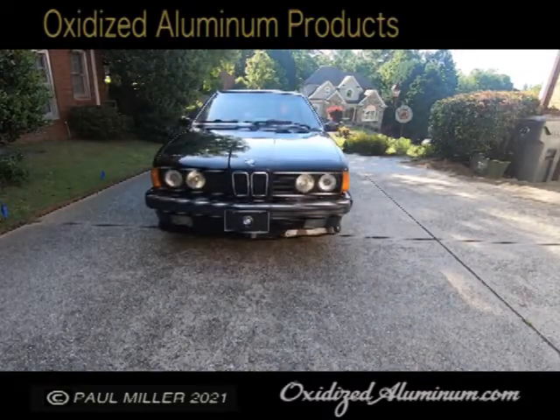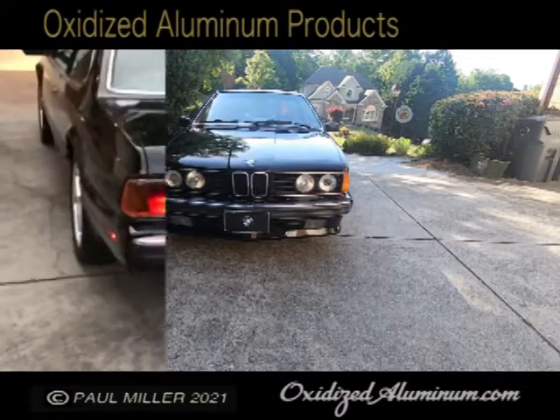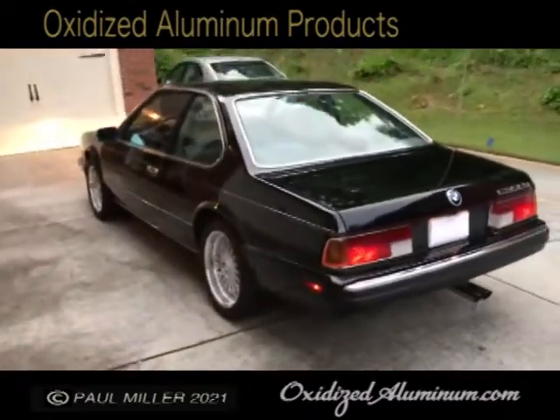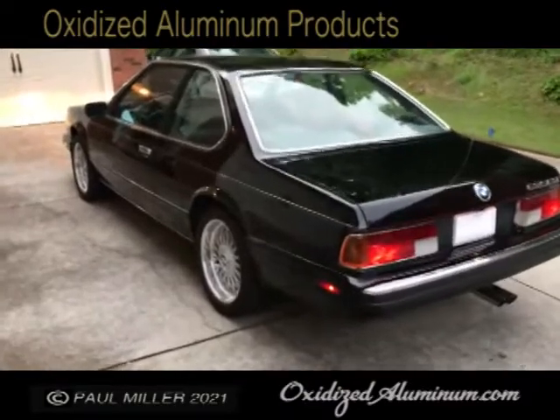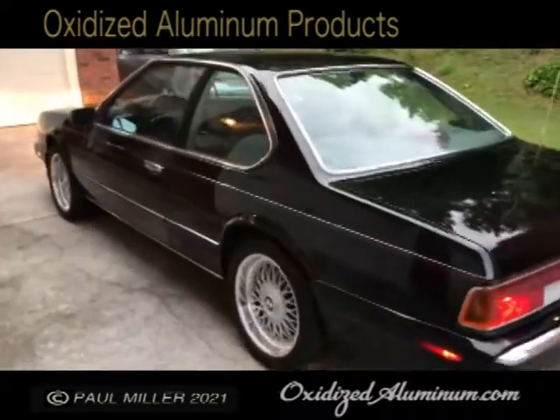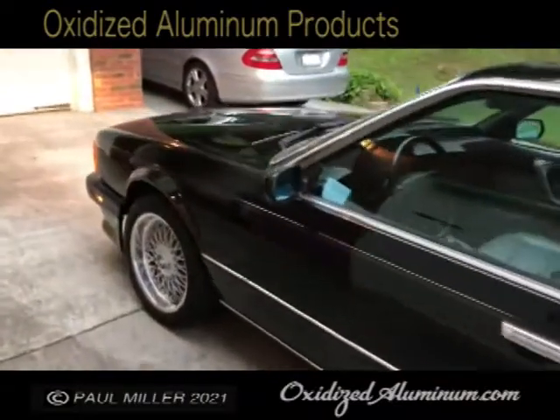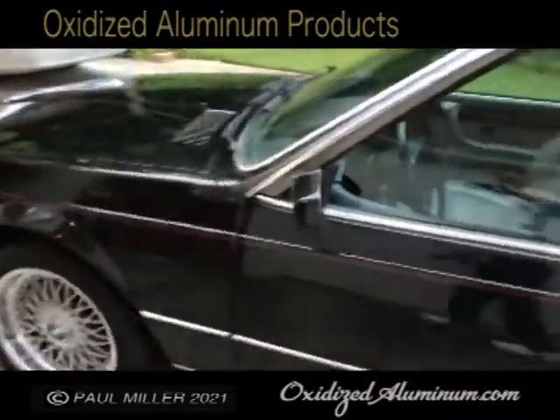Here we are back at our driveway — this is really nice. All the marker lights work, brake lights, tail lights, back up lights — all work well. Paint is really nice, all original. These rims really set the car off too.